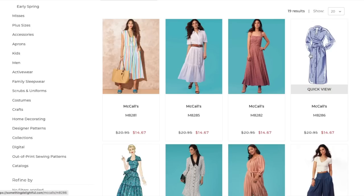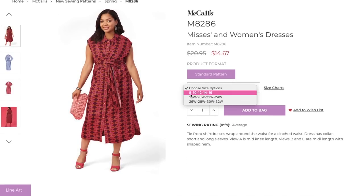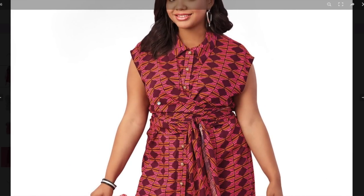Next we have a fun little shirt dress — misses and women's sizing — so we'll have an extended size range: 8 to 16, 18 to 24, and 26 to 32. Some McCall's patterns are coming in three envelopes now — hallelujah. Tie-front shirt dresses wrap around the waist for a cinched waist. Dress has collar, short and long sleeves. View A is midi-knee length; Views B and C are midi length with a shaped hem. The bodice has this wrap extension, which is so cool for hourglass or pear shapes wanting to accentuate a waist.